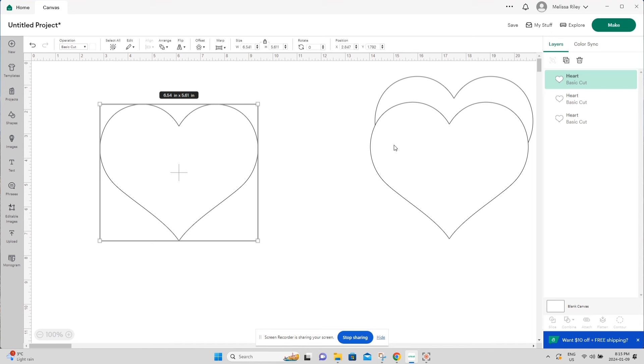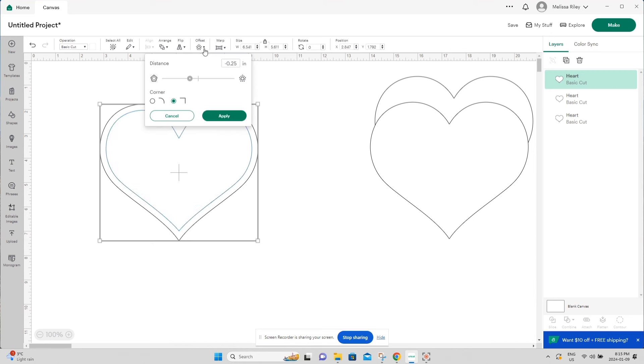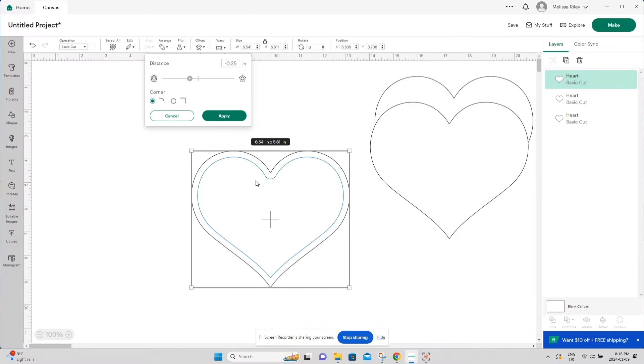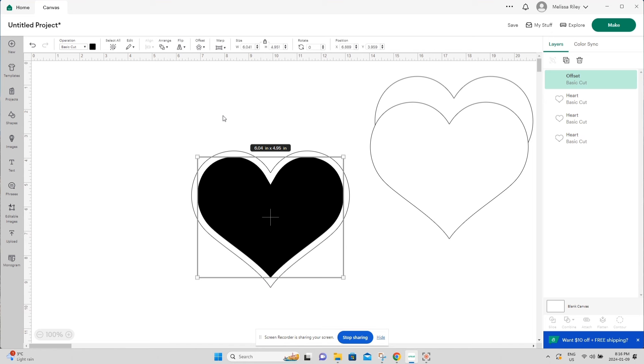Between the acetate pieces we need it to be raised so that the glitter can sit in nicely. We're going to offset this heart inward — click on 'Offset' at the top of your screen. Going up offsets outward, going down offsets inward. I'll use minus 0.25 inches. Choose a squared corner so there's no weird curve. Hit Apply, and now we have our two pieces — the full-size backing and the offset front piece.